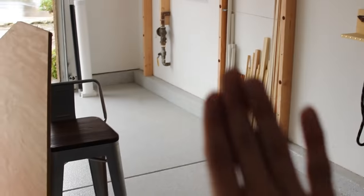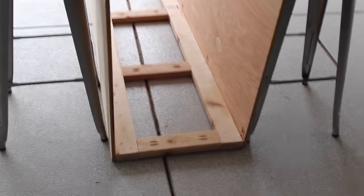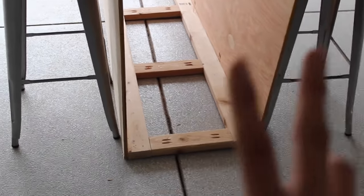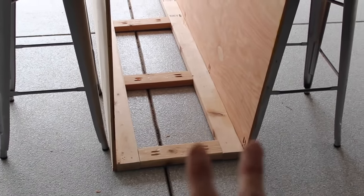I need this to be much skinnier. It will fit right there but it will just be too bulky for my liking, so I'm going to go ahead and take these middle pieces out. I'm not going to film any of this because I'm so frustrated and I just want to get through it. So when I come back this is going to be way skinnier, way smaller.